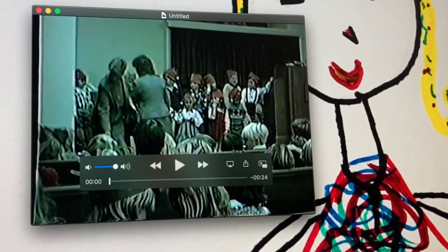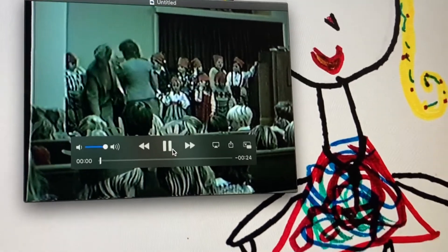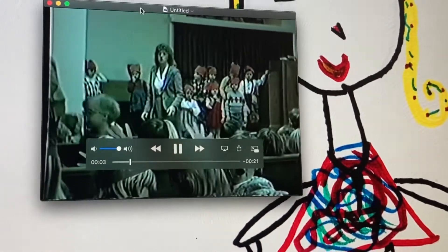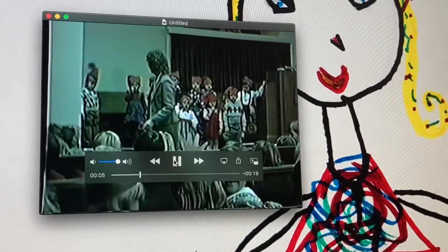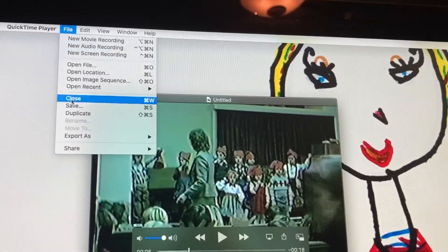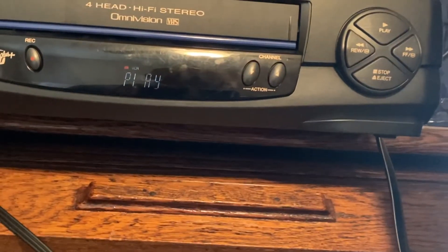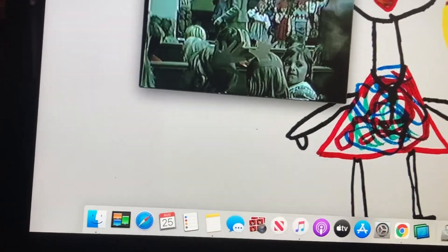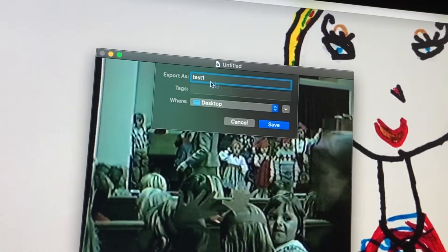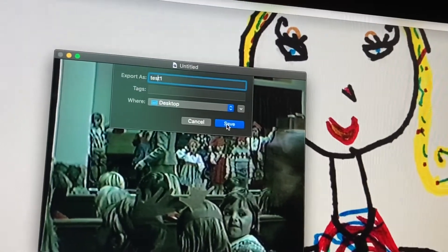Before stopping, you can play it back and make sure it captured correctly. I hear sound and see video that's not choppy. The idea is that after this completes — running two to six hours of VHS per tape — you'll be able to save it correctly into a digital format. We'll label it 'test' and put it on the desktop.